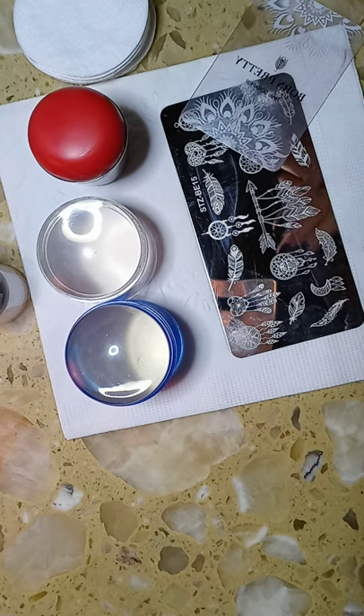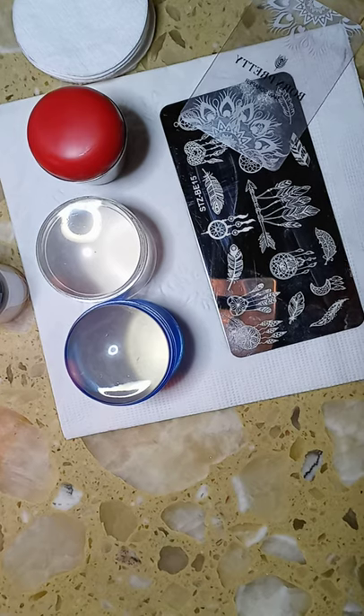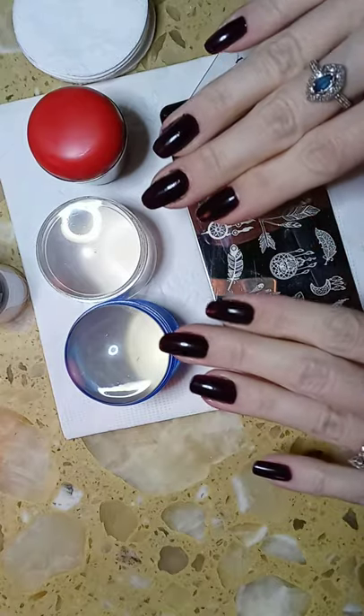So what I'm going to do is share with you some of the things that I've learned the hard way through trial and error. Now the very first thing that you should know is that nail stamping is very, very contingent on your stampers.